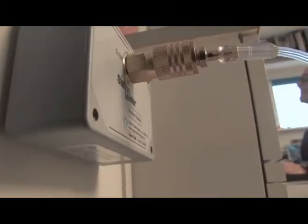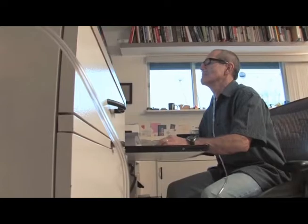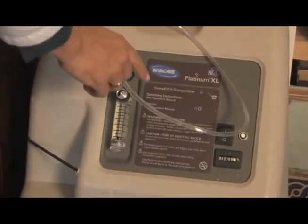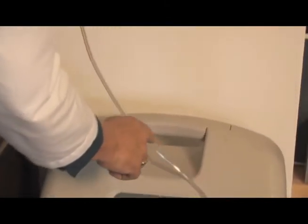Use the oxygen source you currently have. The StationMaster works with concentrators or liquid systems. No electricity is required. StationMaster uses the natural flow of your existing system.